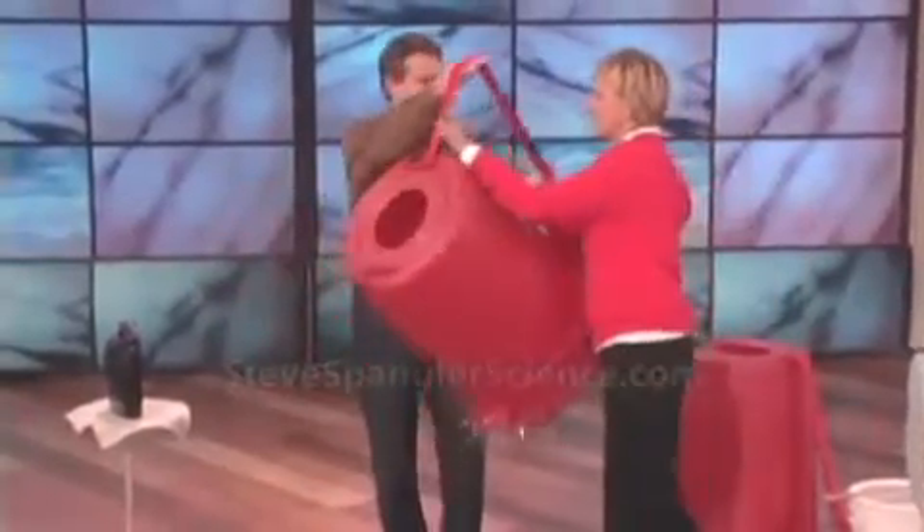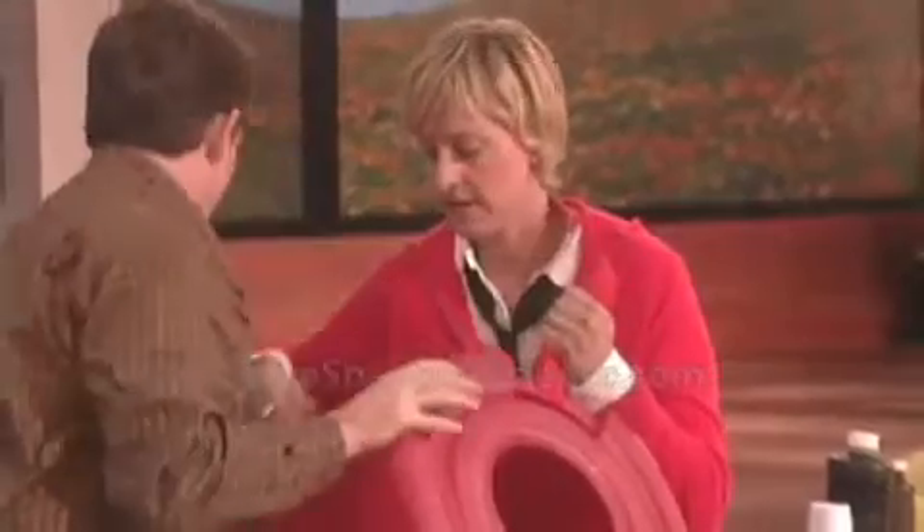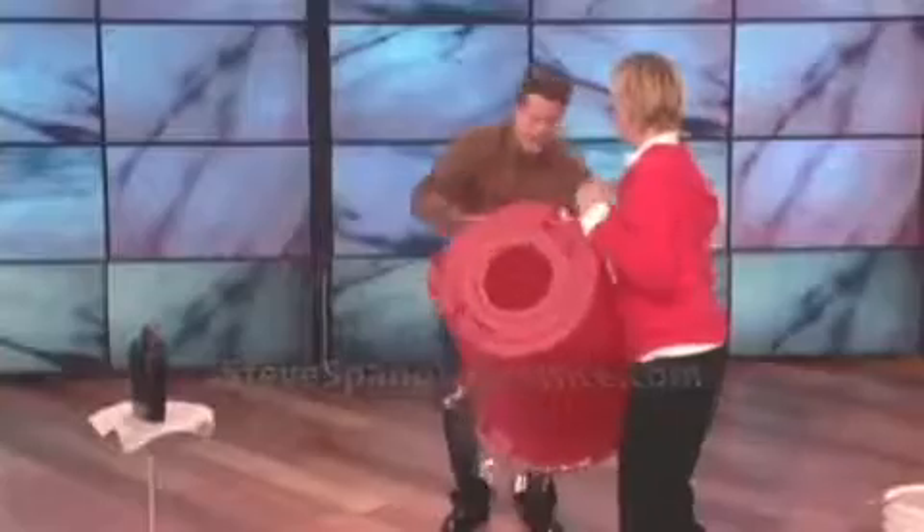So at Halloween time, if you put smoke in here, I'll show you what it looks like. So here, you wear this one. Put this over like that. And now I'll put mine on.